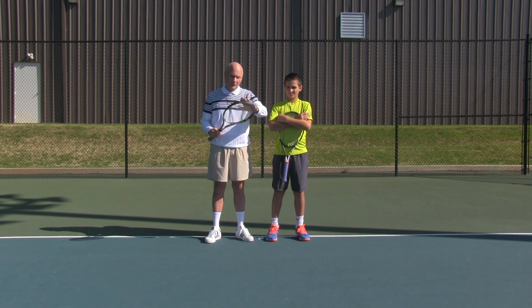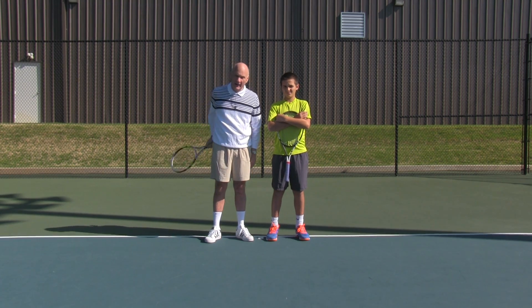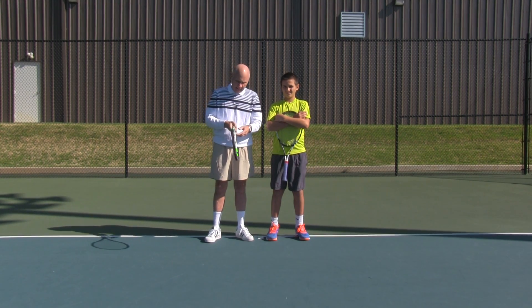There's the racket head, there's the racket face, there's the throat of the racket, there's the butt of the racket. We have the top of the racket, the bottom of the racket, the edge of the racket, and then we have the grip.